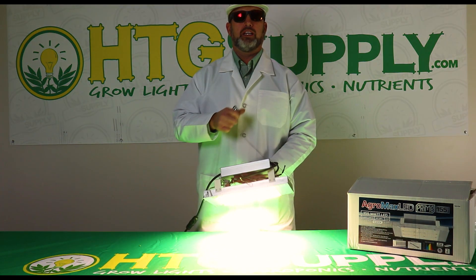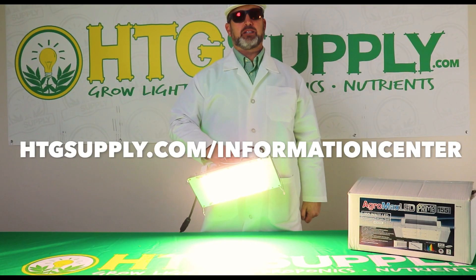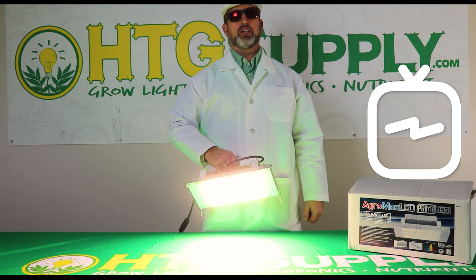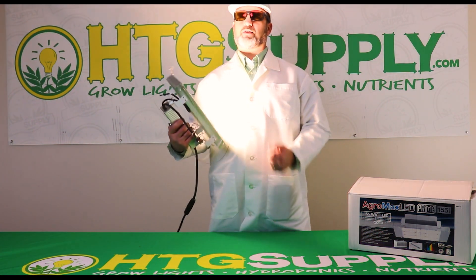I hope you enjoyed the unboxing of the Prime 155 watt 4000K full-spectrum LED grow light. If you have questions or comments, we want to hear from you. Visit htgsupply.com slash information center, or check out our YouTube or Instagram TV channels for more videos about growing indoors with the industry's best gear. Thanks for watching.